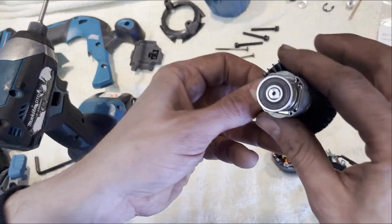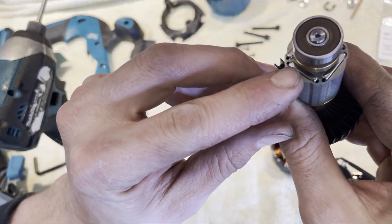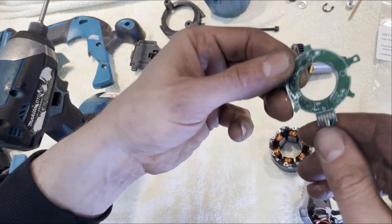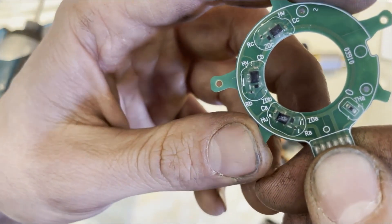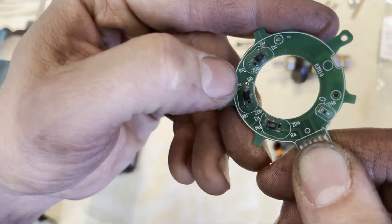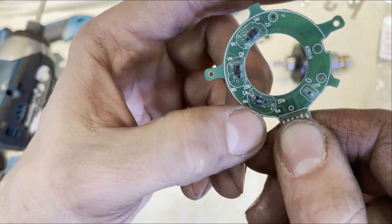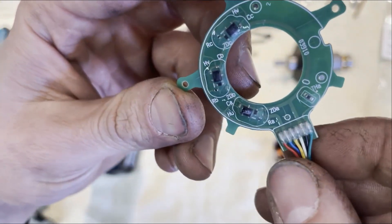On the back of the rotor we've got some magnets - very, very strong magnets. And those send signals via these, which I presume are hall effect sensors. They detect changes in the magnetic field.